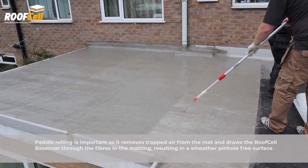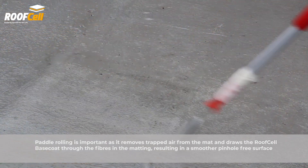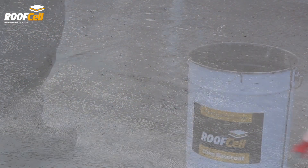Paddle rolling is important as it removes trapped air from the mat and draws the roof cell base coat through the fibers in the matting, resulting in a smoother, pinhole free surface.